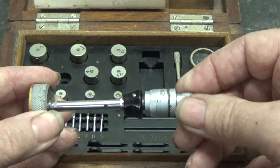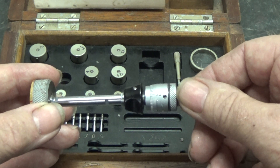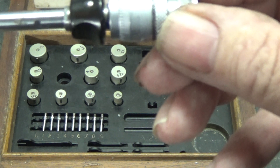Then you tighten down the thing, and it goes hard - it has to stop. That is reading 0.375.